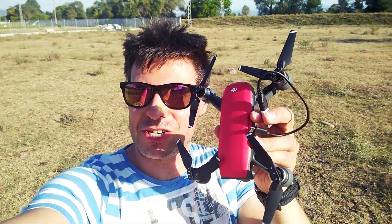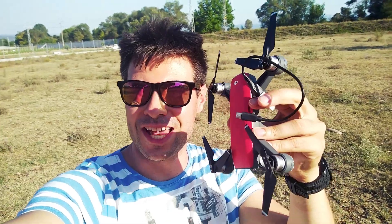Hey everybody, welcome to the Tech4All channel. This is the DJI Spark, and you can see me holding an OTG cable. This is going to be another range test after the initial range test I have published, where I've been sticking to the local regulations settings.